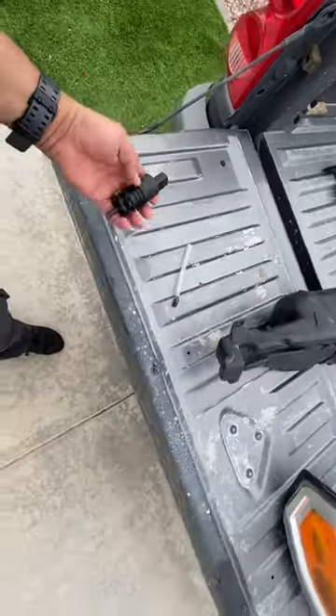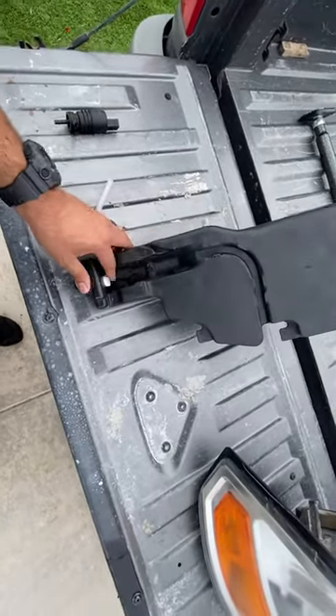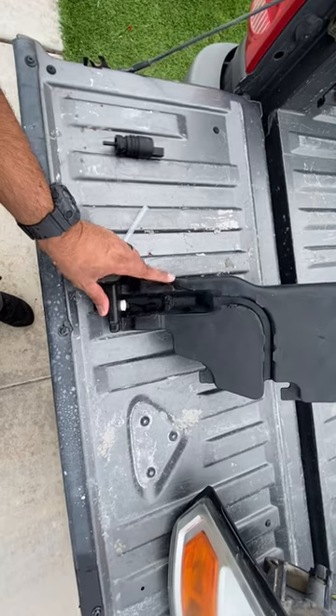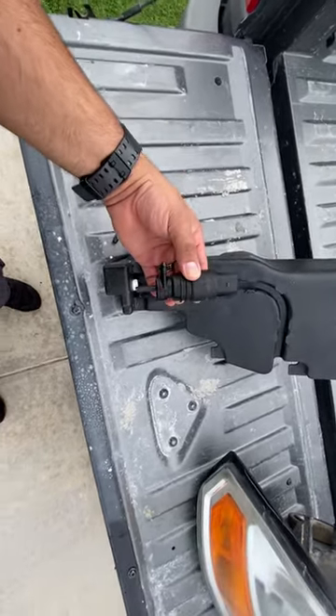Alright guys, it's a quick video. If you're having a windshield washer leak — if you're losing all the fluid in your windshield washer tank — one possibility is that your pump went bad.